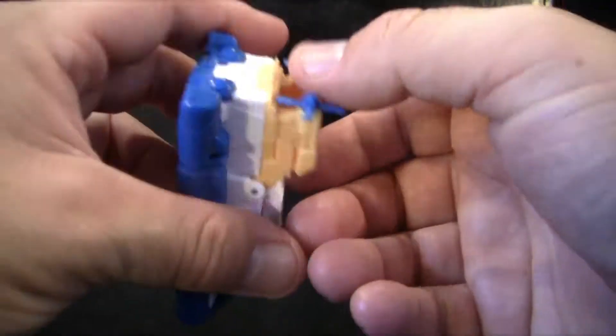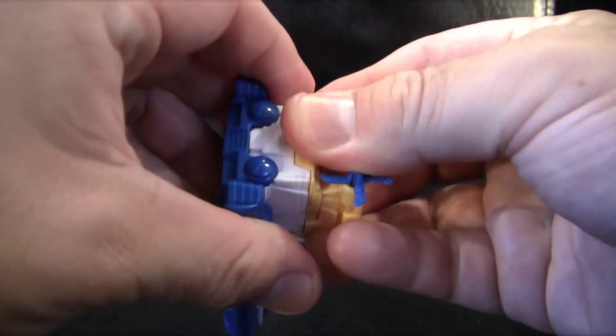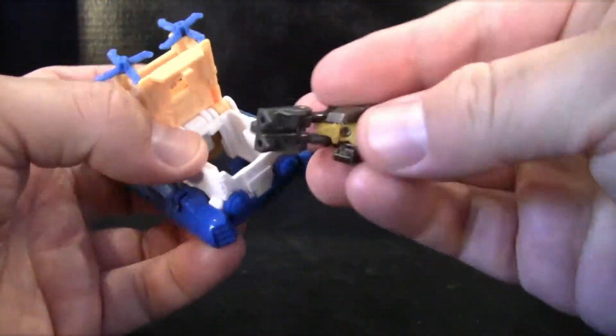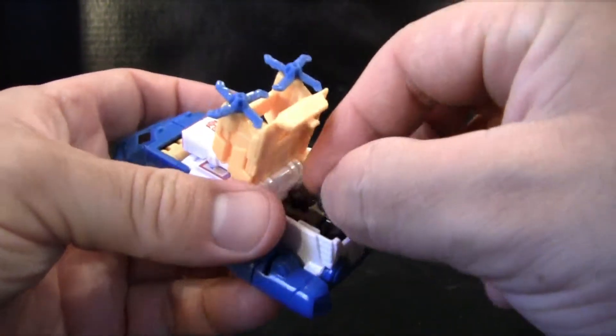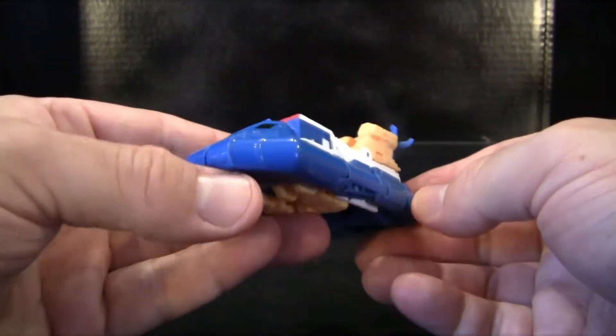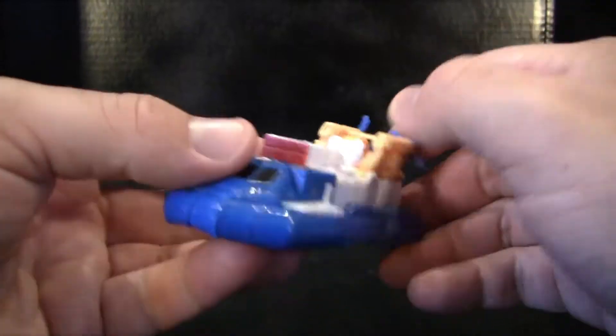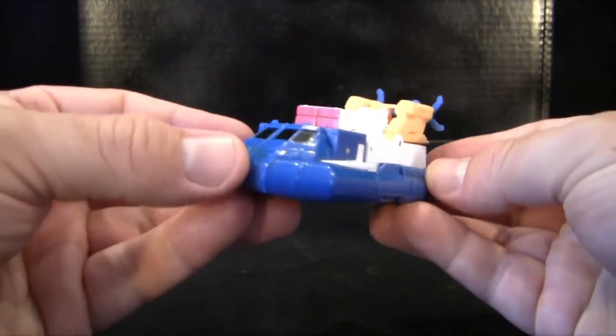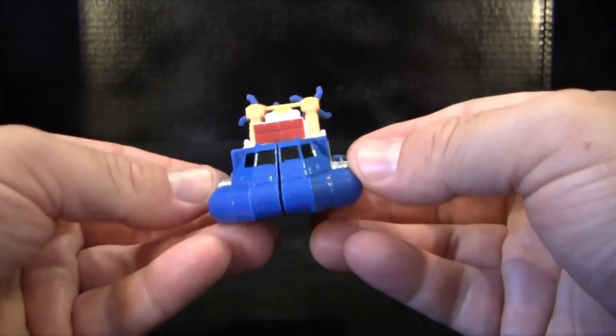Also, as with most Titan Returns characters, he does have a little cockpit that you can open up right here, and you can actually put any little Titan Master in here. For example, I'm gonna put Grimlock in here, just close him up. So now Sea Spray can actually ride around with Grimlock in him, and his face will come down, and you can just patrol the ocean with the little Grimlock Titan Master in there.